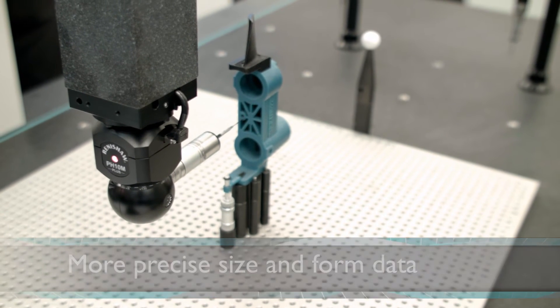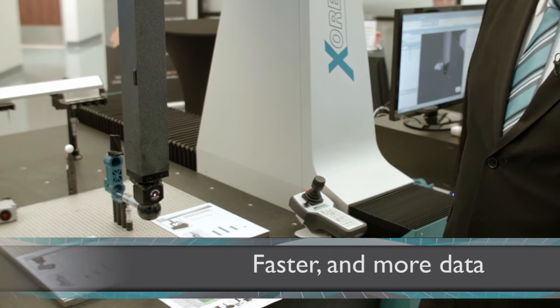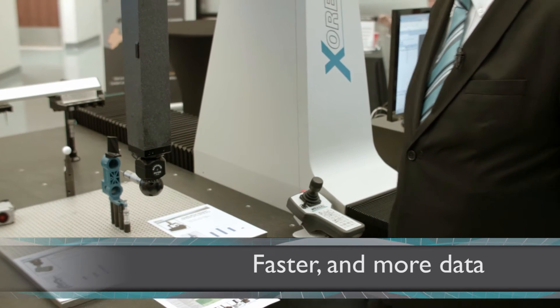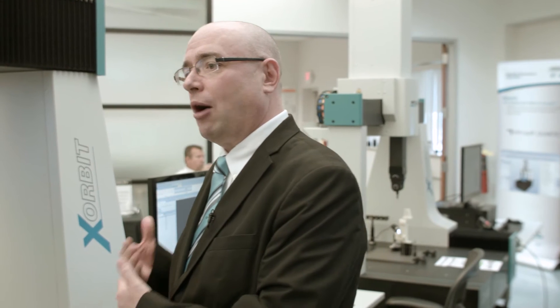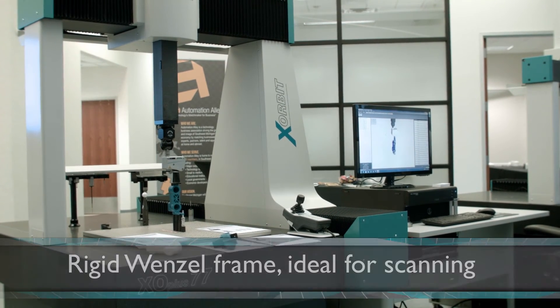So in general, when you can, scanning is usually faster and it collects more data. One of the great things about the XO Plus with this probe head is it's a Wenzel frame. As the machine is measuring the part, the head is in constant contact with the part, so you need a frame that's rigid and can allow a platform for the scanning to take place without any deviations or shaking.